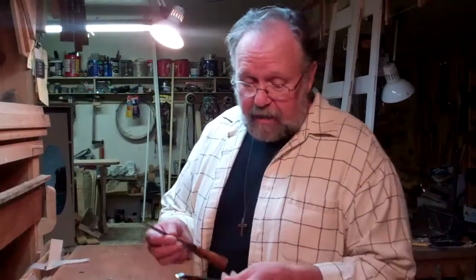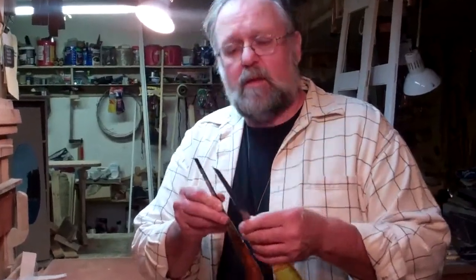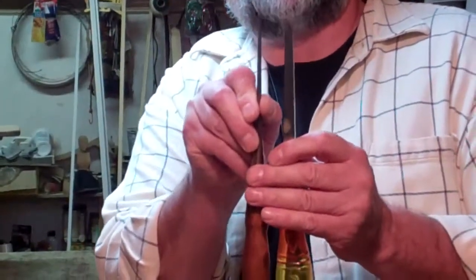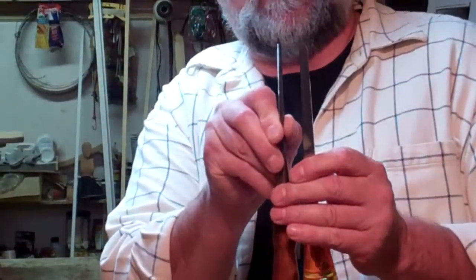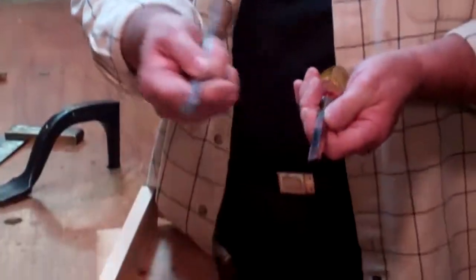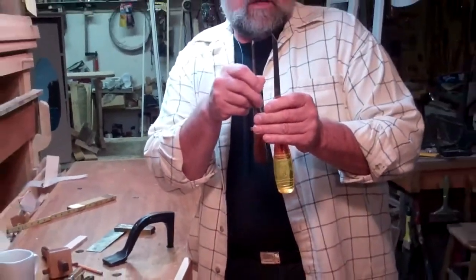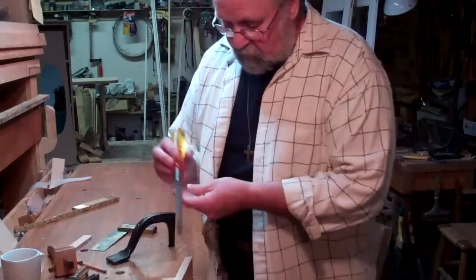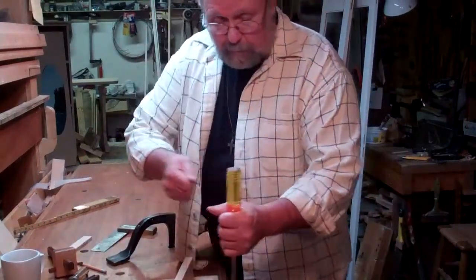You can get an idea of the difference if you compare the sash mortising chisel with a bench chisel, just a paring chisel. Look at the difference in thickness. The width is almost the same, but the thickness is three times what it is for a paring chisel. That gives this chisel the strength to be pounded and punch a hole through.